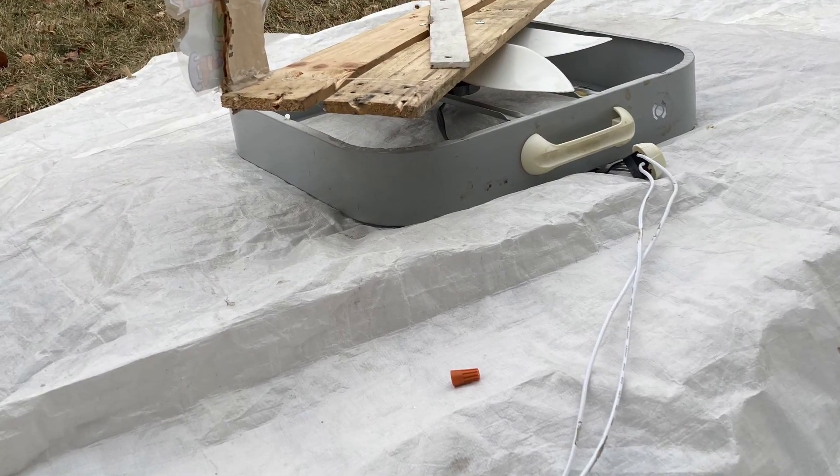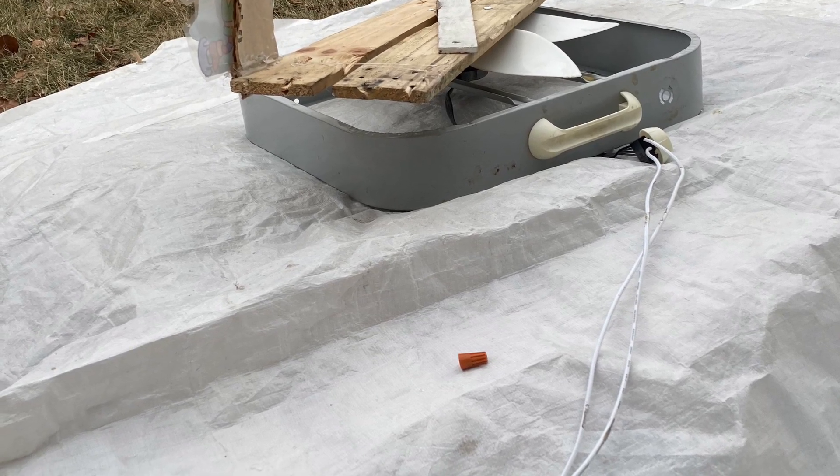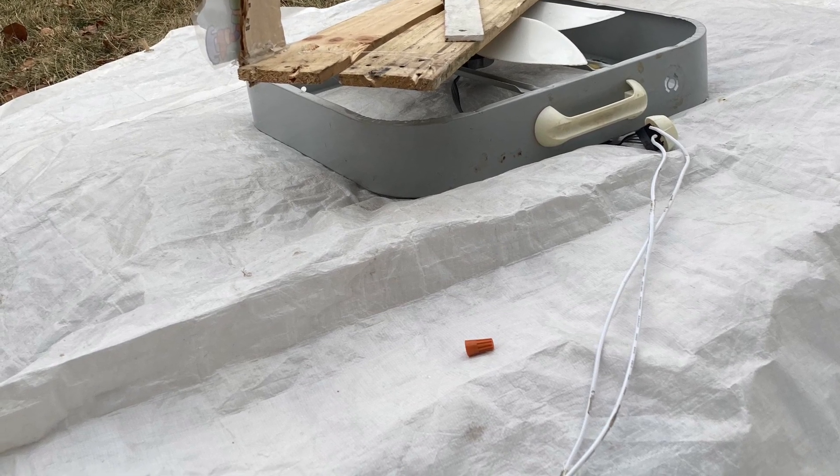We tried a ceiling fan motor as well — it couldn't spin without a boost, and when it did spin it was fine. These were just issues specific to us.